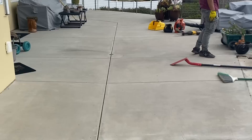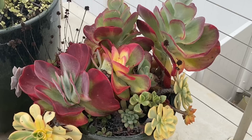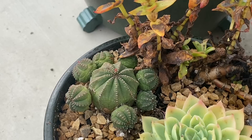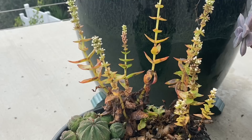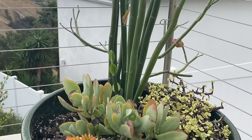Over here she has some Kalanchoe Fantastics that are getting ready to bloom out, so we'll take those out. She's got a little Obessa — I told her, Fran, that's a collectible, it should be in a pot by itself. She's got a few little Crassulas and this Crassula Campfire — the color is really spectacular, but when it blooms out it looks like it's been burned in a fire. So, bye. This Portolacaria hanging over the side of the pots — she loves spillers.